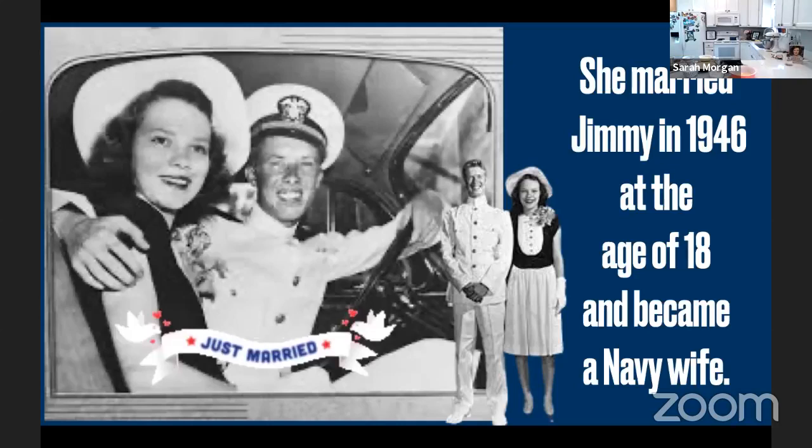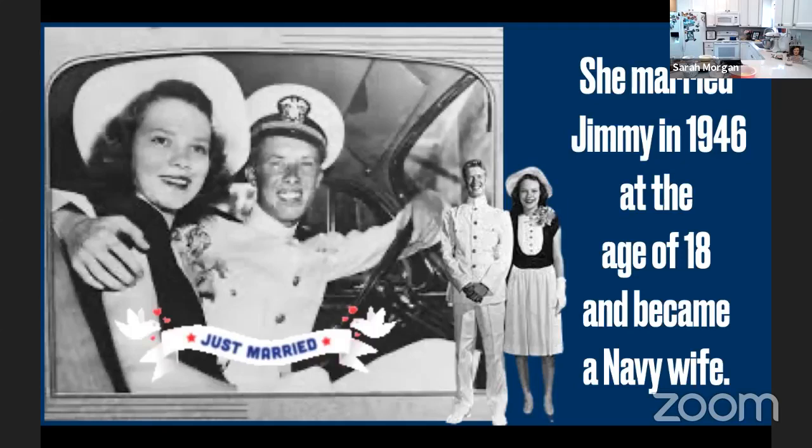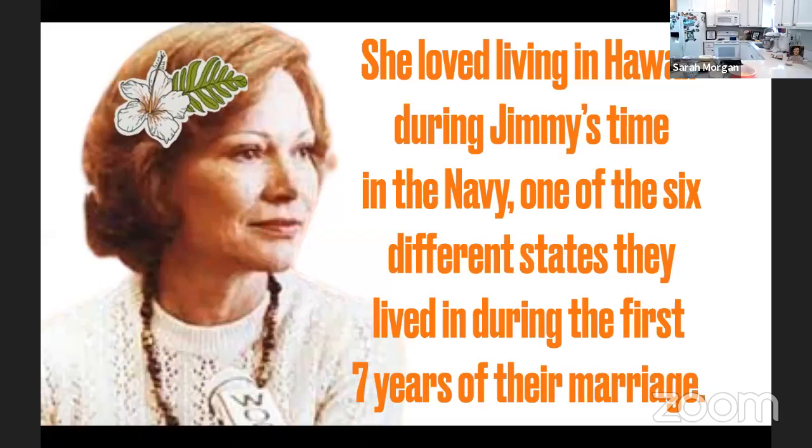She accepted very soon after, and they are still one of the most endearing couples to have ever lived in the White House. They finally married at the age of 18 in July 1946. For the first seven years of their marriage they lived in six different states during his time in the Navy. As a Navy wife, she not only basically memorized the Navy wife handbook but also sewed argyle socks and baby clothes, learned to crochet, and listened to the popular soap opera Ma Perkins on the radio — living the life of the typical 1940s Navy wife.